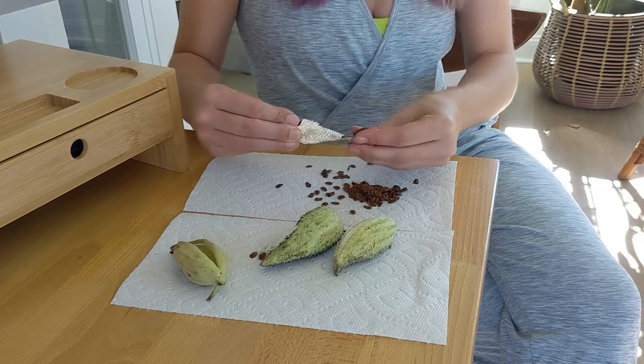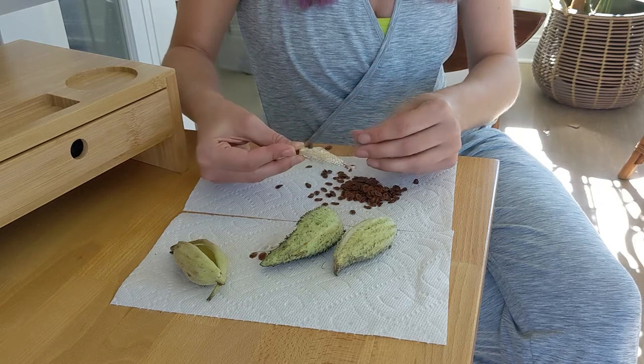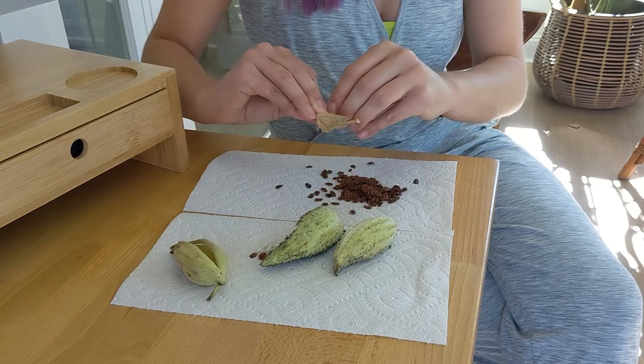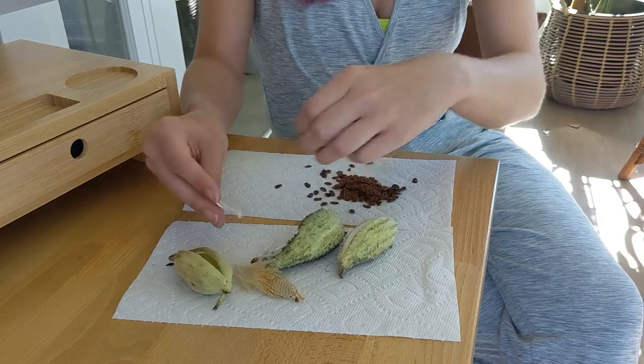If you left the seed pod on the plant it would eventually split completely open on its own, and the seeds would blow out. The feathers attached to each seed would help that plant spread far and wide, ensuring its continued survival.